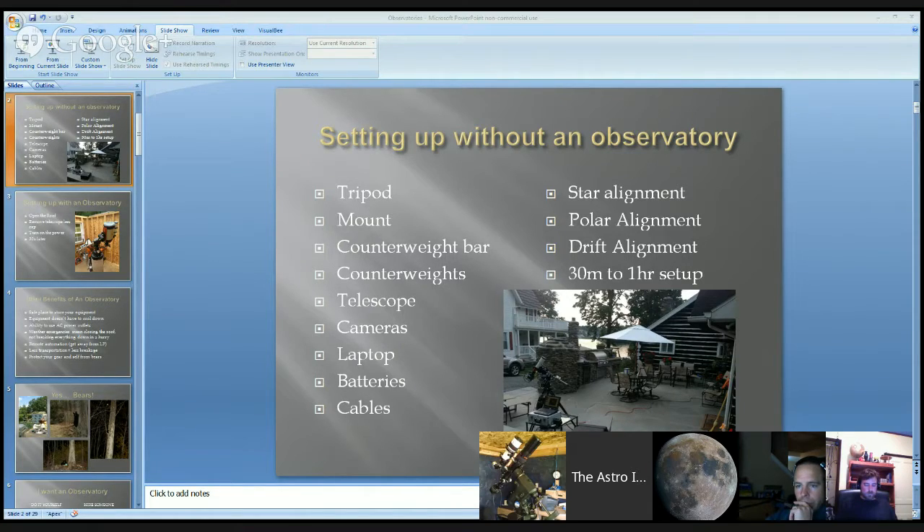Setting up with an observatory: what do you do? You open the roof, you remove the lens cap — that's pretty much the most difficult thing to do. You turn on the power. Thirty seconds later, you're imaging. Some mounts may require a star sync, but for the most part you're already polar aligned. You don't have to do drift alignment. You can already be hooked up to your computer. All your cabling is done. With my mount, I turn it on and go — it remembers where it was pointing, knows the time it shut off, and just starts tracking.